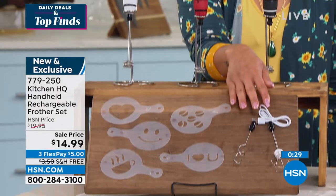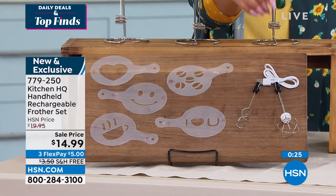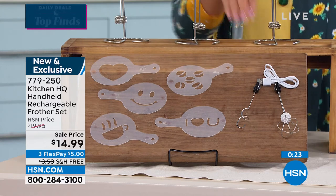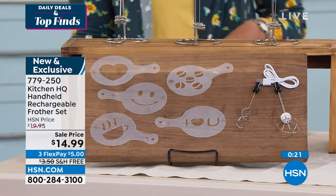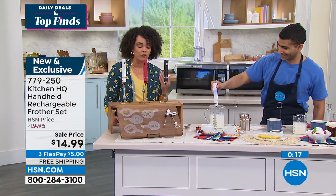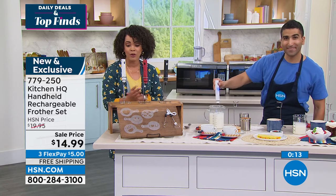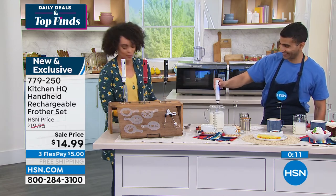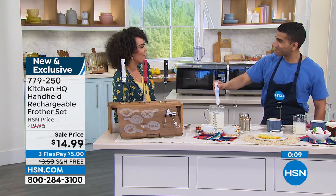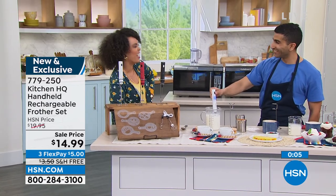It comes with the holder, six stencils, two extra attachments for three total, and the rechargeable cable. Five dollars gets it home on any debit or credit card, and we ship it to your doorstep for free. You'll be utilizing it in the next week or so, especially if you're preparing for the Fourth of July — and Labor Day and Father's Day are around the corner. 779-250 is the item number. Chef Shahir, great to see you in real life — this has been fun!